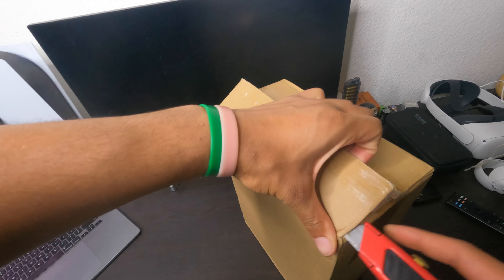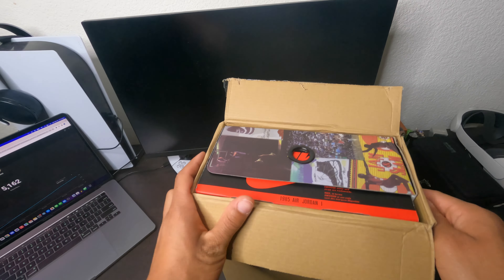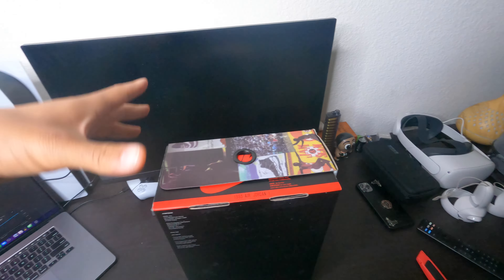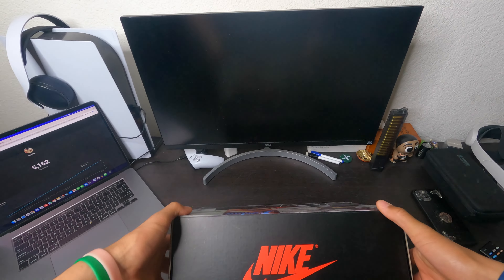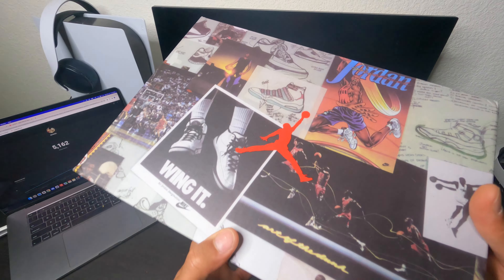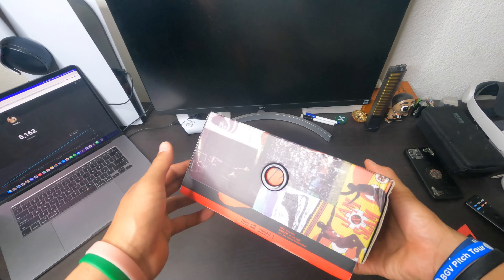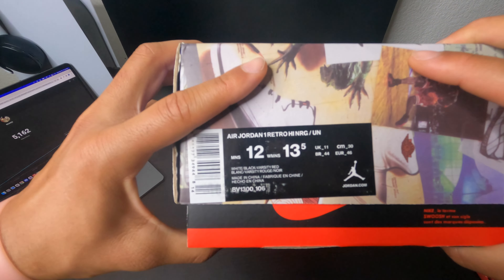Let's open this package and see what we got today. Oh my goodness, as you guys can see from the box — if you know what this is, you know what it is. Let's open the package and look at this box. The seller's stuff is in the description, my discount code is too. Let's look at how good the seller did with this box — this is a good box. Let's look at the side: I got a size 12 and a size 13 and a half.